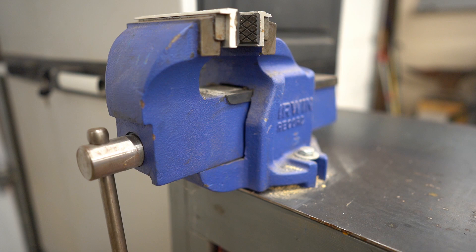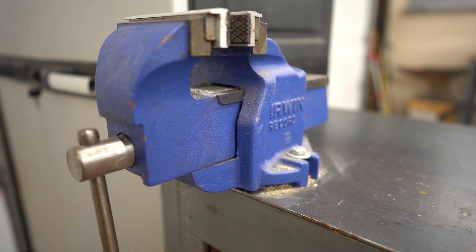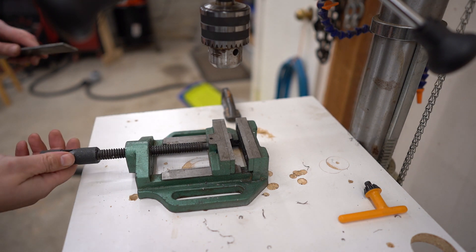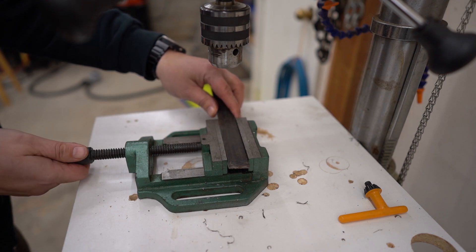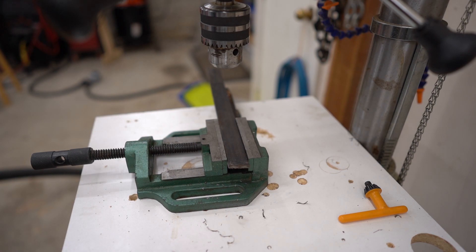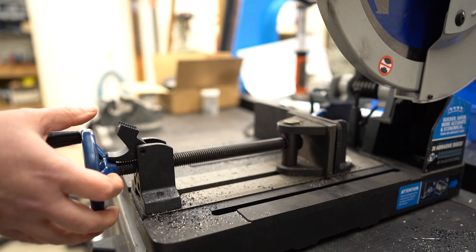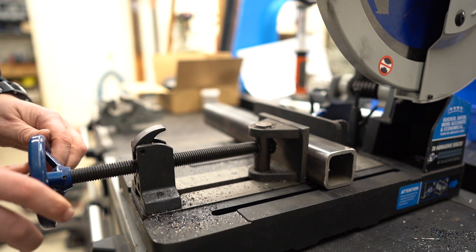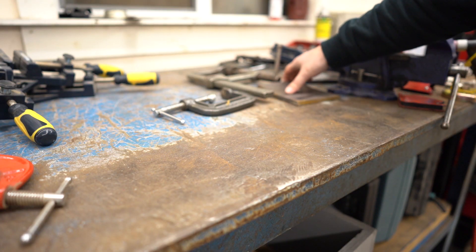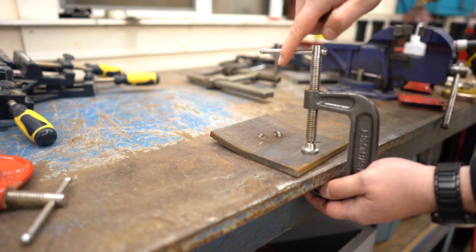Which takes us to workholding — critical metalworking skill number two. I've spent a lot of time doing my metalwork on the floor, and for those of you that have done that as well, you know how important workholding is. Regardless of what operation you are trying to perform, holding the workpiece steady allows you to control the location and the force you are applying to it much more easily. Just imagine where blacksmiths would have been without an anvil and a pair of tongs. Workholding comes in a million shapes and sizes — just about every power tool has some form of workholding built into it. But it really doesn't have to be too complicated.